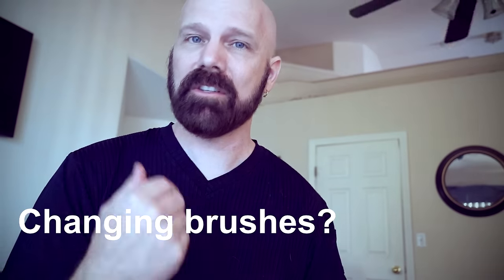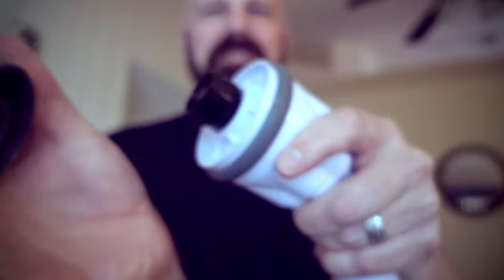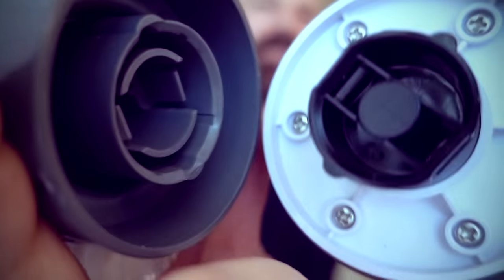It's time for the mailbag — these are questions from the previous scrubbers I've reviewed, and I figured I'd answer them as they apply to the Scrubtastic. First up: how do you change the brushes? All you do is pull it off, line up the tabs, and snap it back on. Easy.